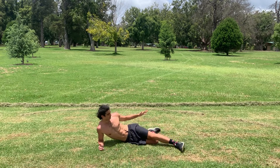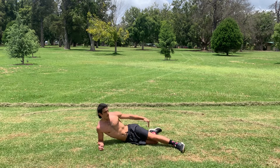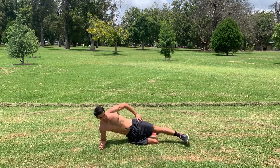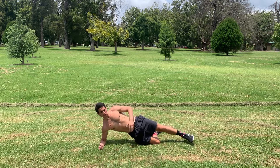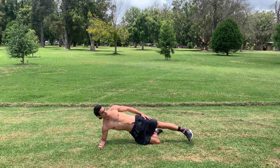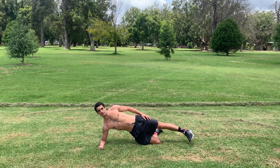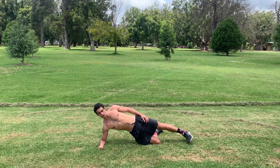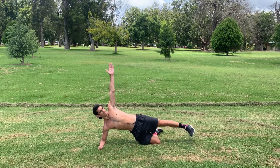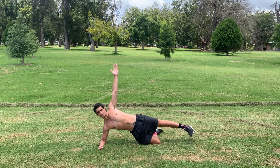For this next exercise, you want your bottom leg to be at a 90 degree angle, and then we're lifting up using our glutes, making sure this leg's off the ground. You can point your toe slightly down as well if you want, and from here we're just going to pulse the top leg. You can also have your hand up in the sky as well.